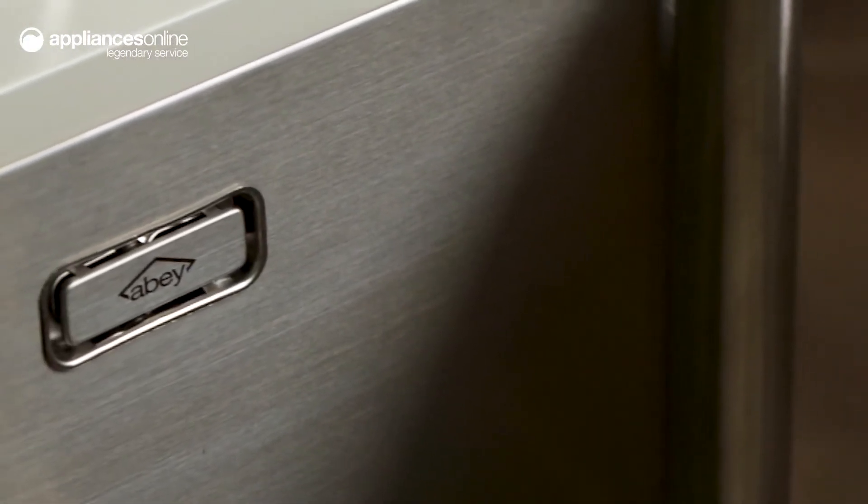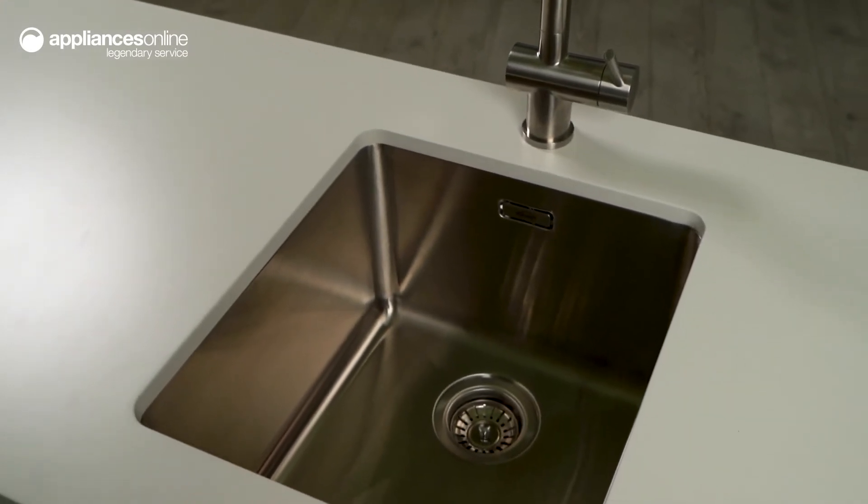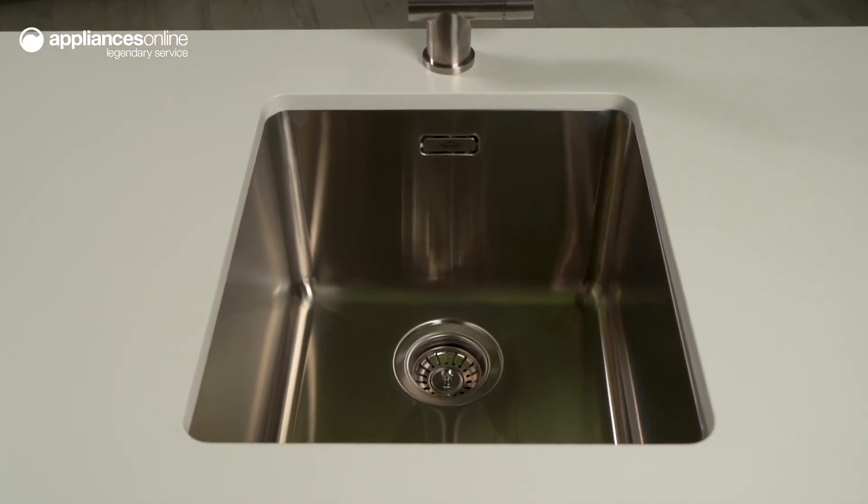Boasting 36 litres of capacity, this versatile sink ensures you can tackle all of your laundry tasks with ease and freedom, whether you're rinsing, soaking or pre-treating.